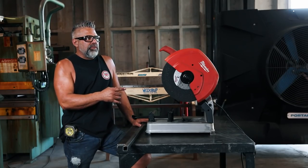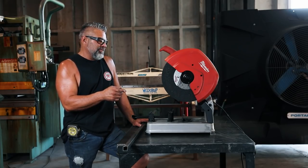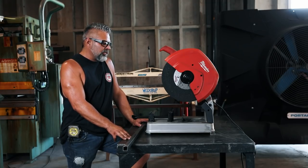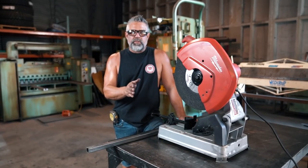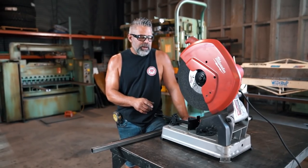Right now I've got the guard stripped off it, which you're not supposed to do, so don't do that. But there's a reason why I pulled the guard off it and I'm going to show you why. But this saw — if you're really wanting to just get crazy on some angles and you're just trying to fit something where you're not being too super precise, this will get you where you need to be.